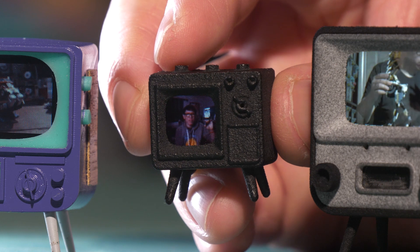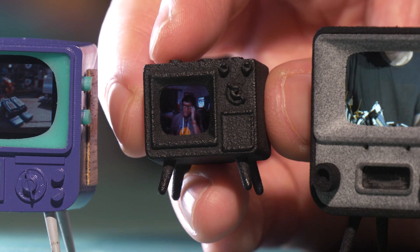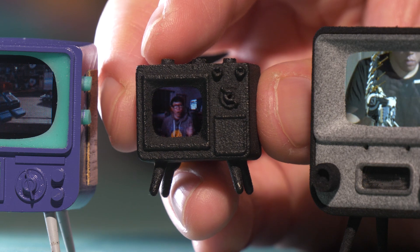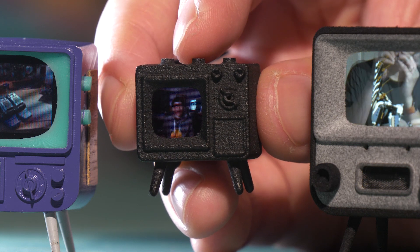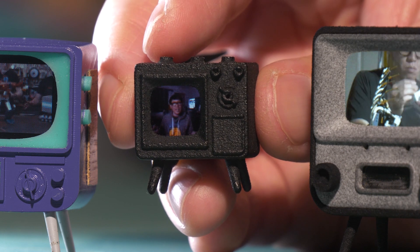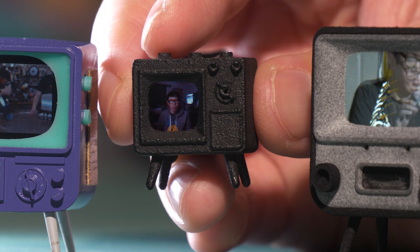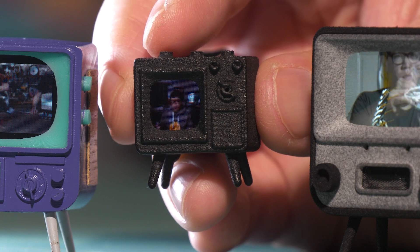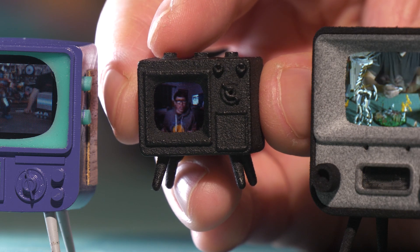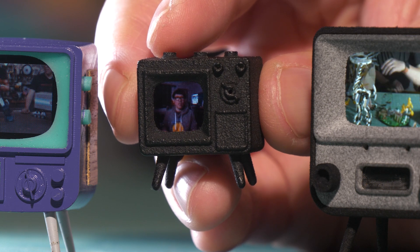Maybe not a practical device, but certainly a novel and charming one. What gets me excited is the opportunity for Tiny Circuits in the future to perhaps release these displays — like their Tiny Screen Plus — in an all-in-one board package with the display, processor, and USB-C port, not necessarily in a TV cabinet chassis, but something that you could design and 3D print your own housing for — for your own model-making projects, your own miniatures. The sky really is the limit. And with the Tiny TV Mini, what I love is that it's a square aspect ratio for the first time, which offers more opportunity to put it in novel use cases.